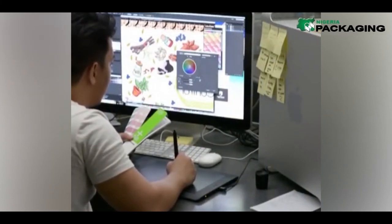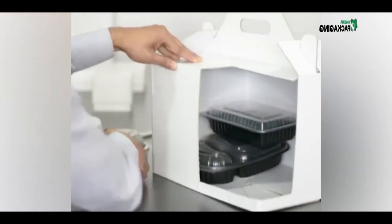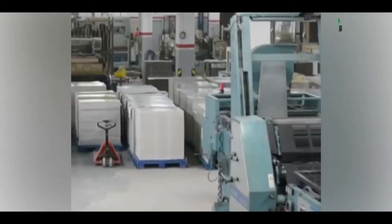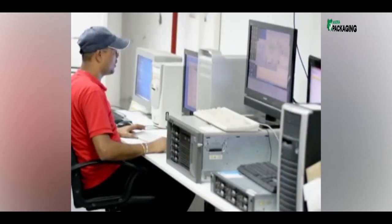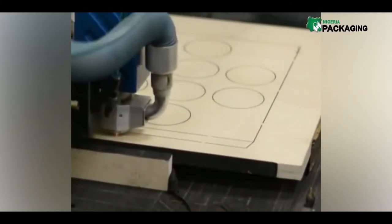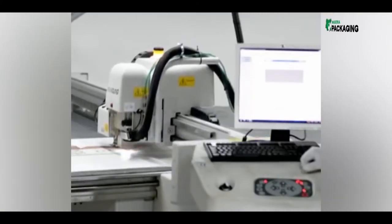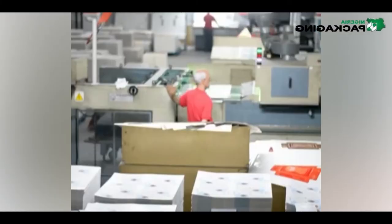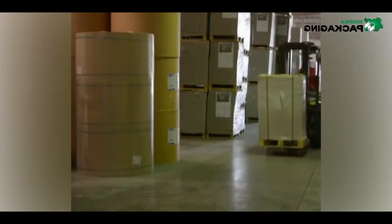If we are not creating added value for the customer through our packaging, then we are not doing our job. As more and more consumer products become commodities, an appealing and inventive package can make all the difference in winning marketplace success. Throughout the 10,000 square meter IPAC plant, every manufacturing stage is seamlessly integrated via an online computerized system. The plant contains every leading-edge technology needed to take a folding carton job from raw inventory to final product — including roll sheeters, printing presses, die cutters, offline UV application, embossing and foil stampers, and high-speed gluing machines. Inventory includes both pre-cut sheets and massive rolls of stock, custom cut for each order to reduce trim waste.